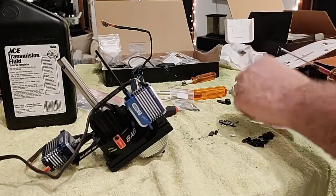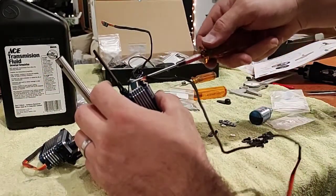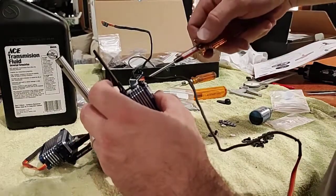Relax people, we're gonna do this right this time. We're not gonna do the Oxy build - people are gonna yell at me.